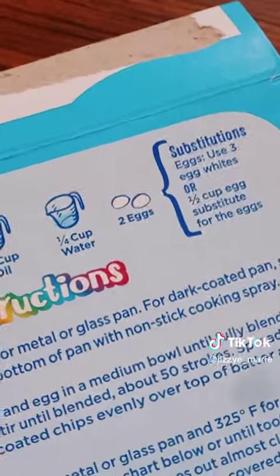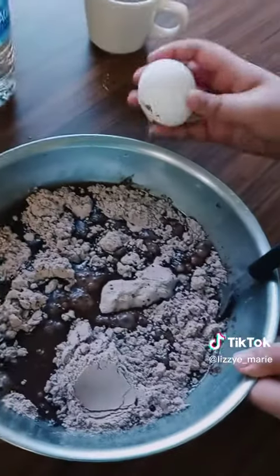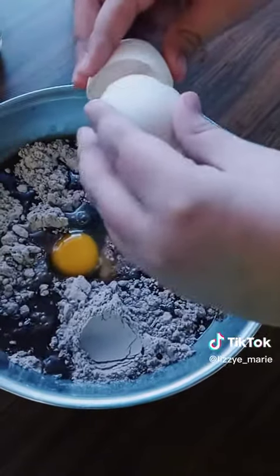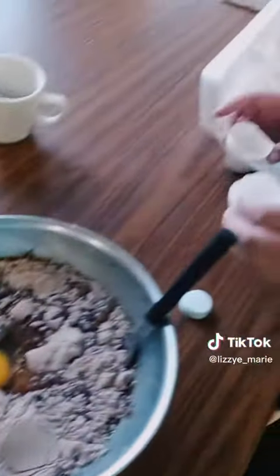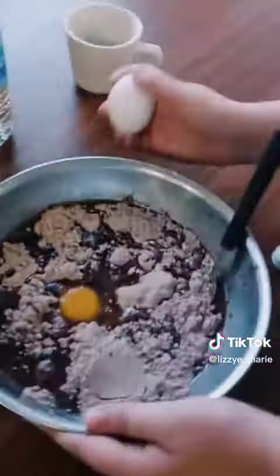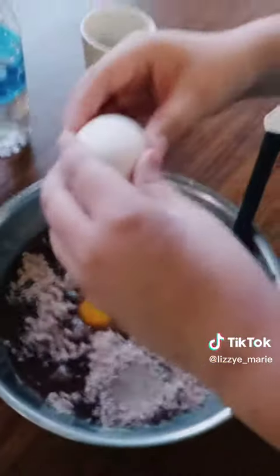Now we add two eggs. Is that blood? Never mind, it's not a live chicken. Doing this with one hand is hard. Add in the egg yolk.